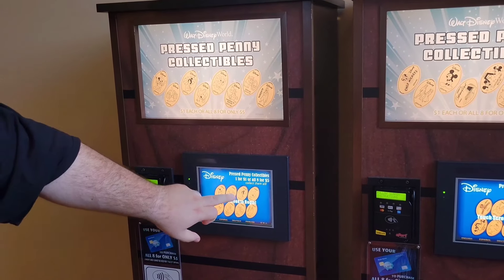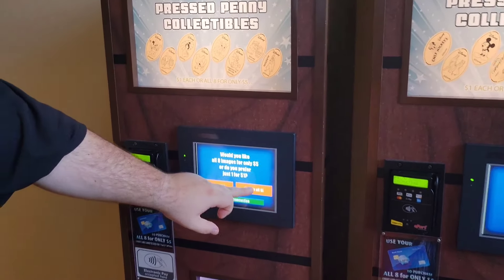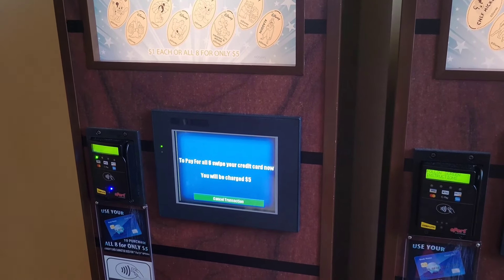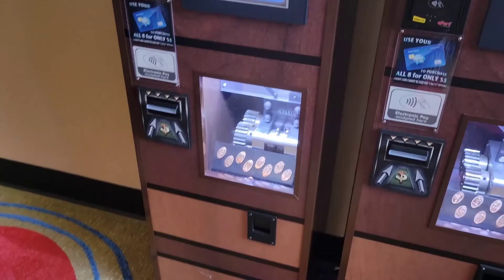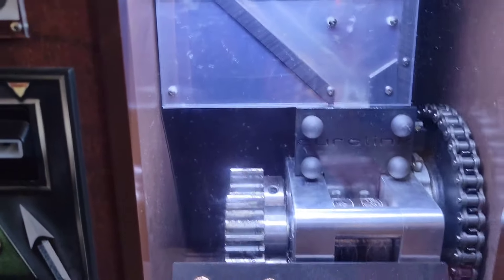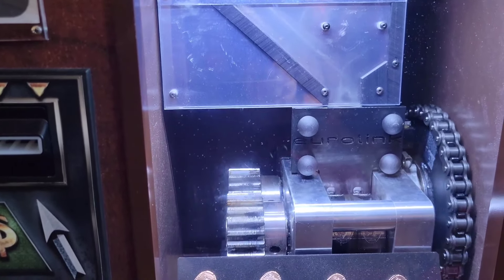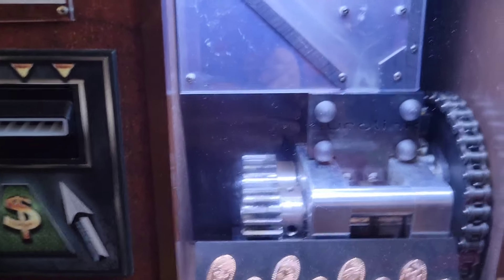The first two machines have eight pennies in each of them, and you can get all eight for $5, which is actually a really good deal, because if you don't buy them all, you can only get them one for a dollar. So instead of spending $8, we're going to spend five and get all of them. The machine will take a penny and stretch it through this press as it turns, adding a special design onto the face of the penny. Then you get to take this awesome little souvenir home.